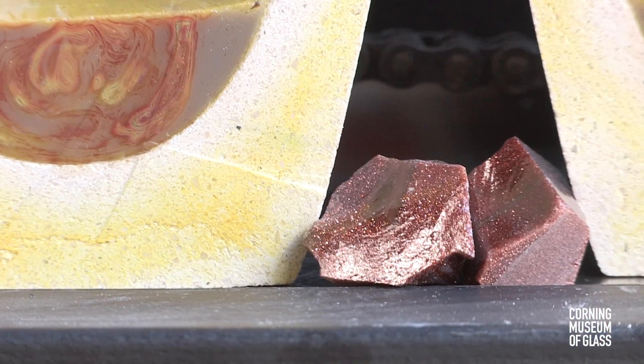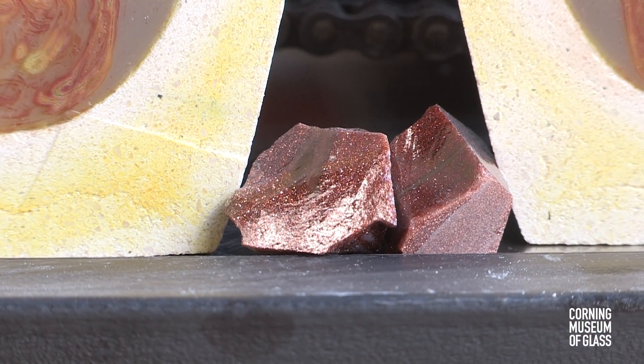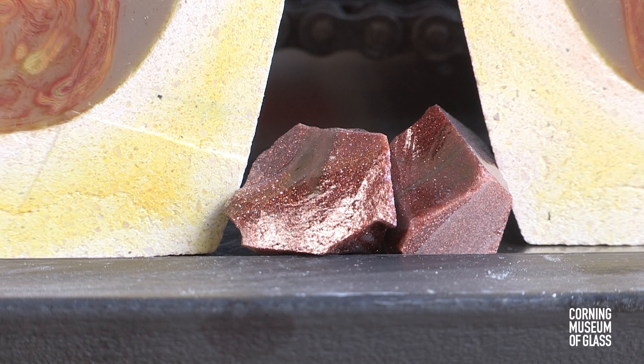Aventurine often accompanies chalcedony in 18th century objects. Aventurine is a glass made with copper, and as the glass cools, the copper crystallizes, forming these sparkly features.